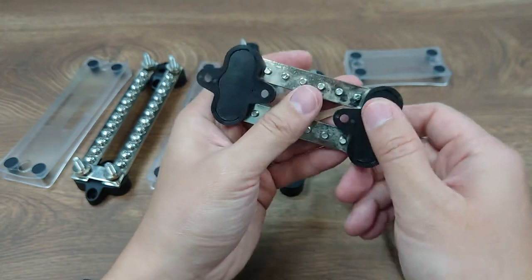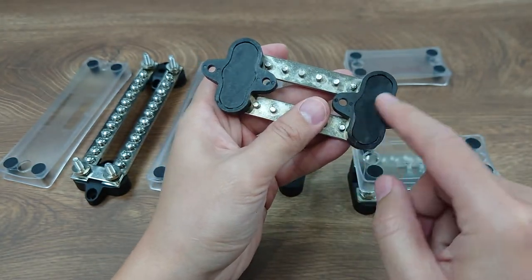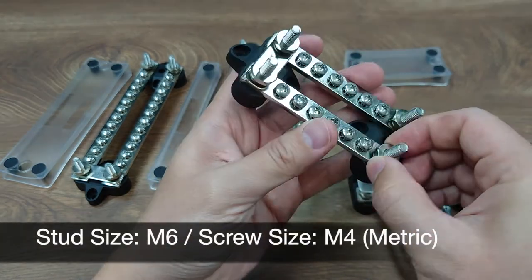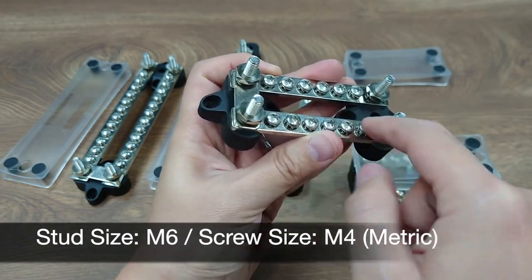It also has an insulated base on the bottom, so it makes sure there is no leakage to the metal hull. The threading is metric, with M6 for the stud and M4 for the screws.